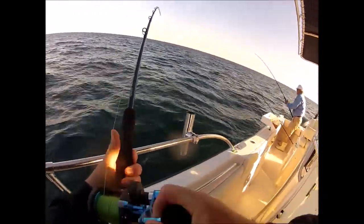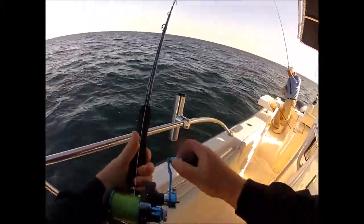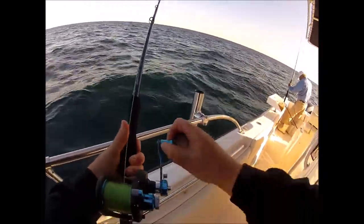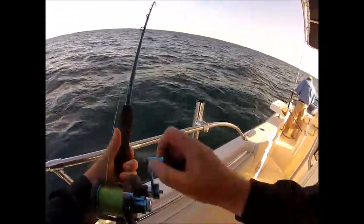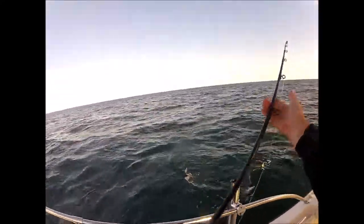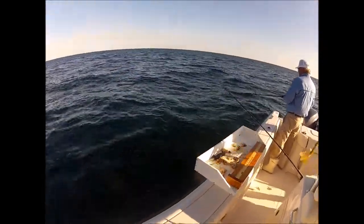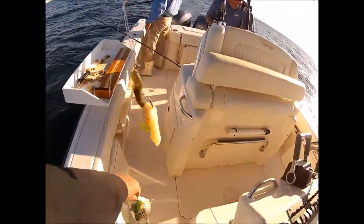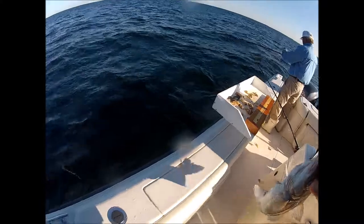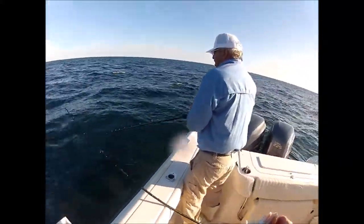I almost dropped him — I would have been calling myself out for a rookie mistake. Still got him. Hopefully it's not another cod. And it's not — and hopefully it's a keeper, which will tie me with Glenn. That's my goal here. Actually, my goal is to beat him. But this is definitely a keeper, no doubt in my mind. Twenty and a half inches! Woohoo! On the board!